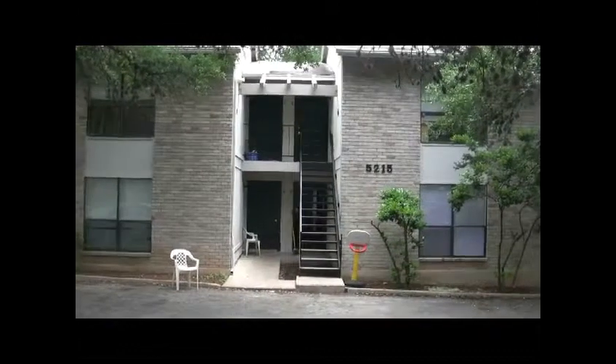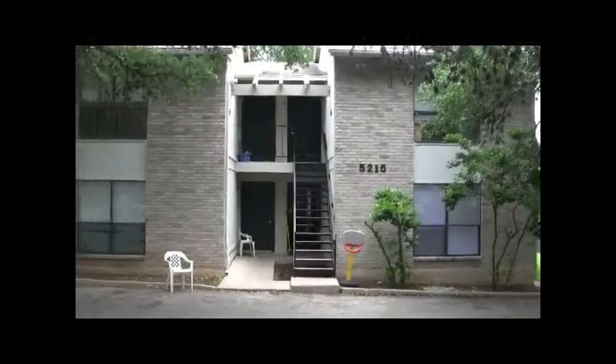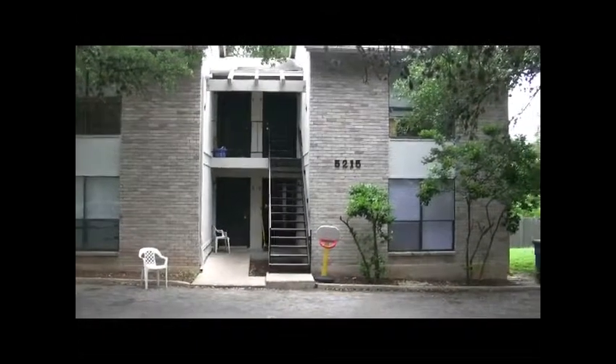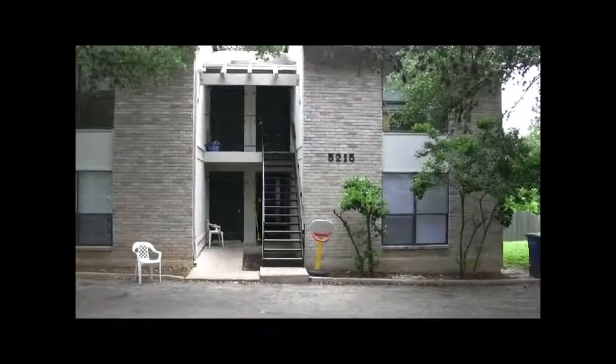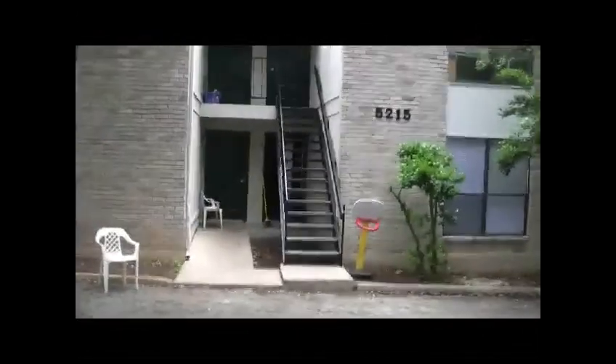Here we are in front of St. George's Green, a fourplex property that we are about to list. This property consists of four units, each of them being a one bedroom, one bath. We have renovated the bottom right unit, and I think it's a good example of what most investment properties should look like.